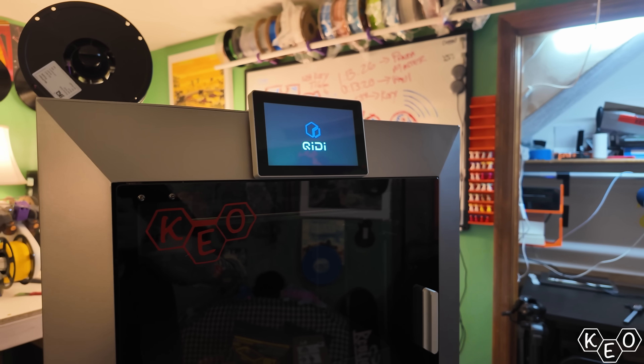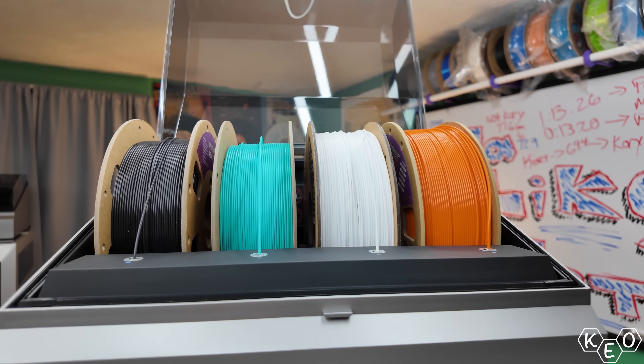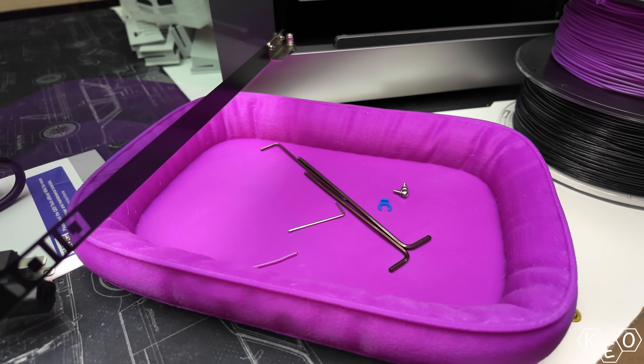I have the Chidi Plus 4 here with me, and I've got a brand spanking new Chidi Box. Along with those two items, Chidi sent over some stuff that's supposed to make these things all work together. So let's see how well that actually works anyway. Is that subtle foreshadowing? Guess we'll have to find out.